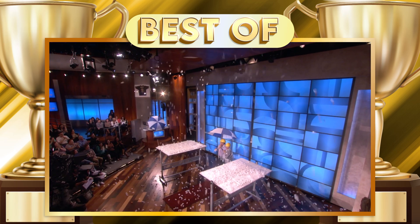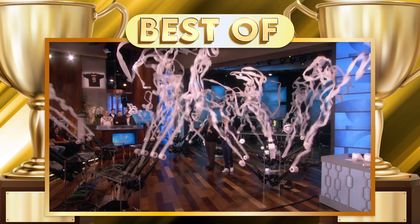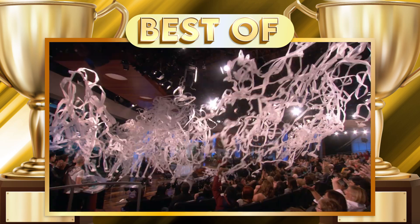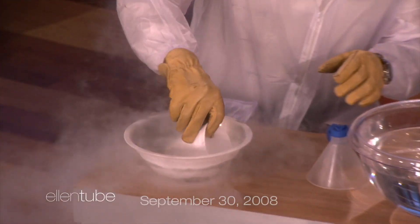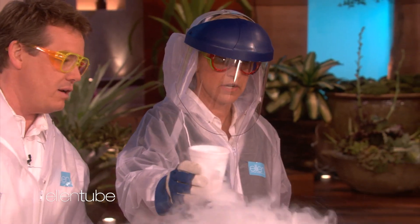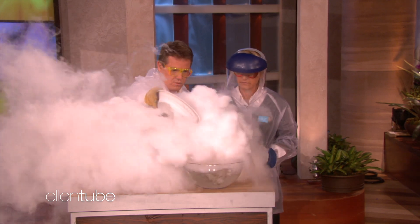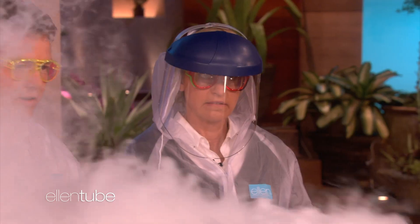We've never actually done this thing before. Watch this — this is hot water. So if you take some liquid nitrogen and pour it into the hot water, I want you to see the little cloud that we make. Ready? Just dump the whole thing in. See how that works? See, isn't that kind of cool how it just goes everywhere?